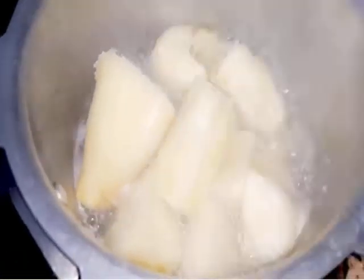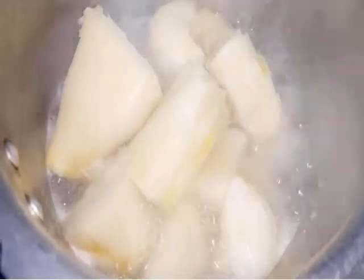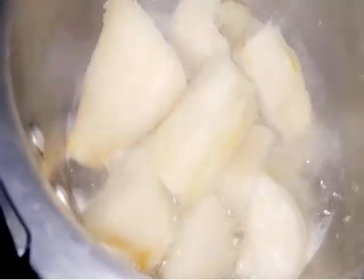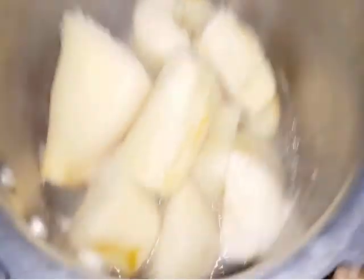After peeling and cleaning the cassavas, put water in a pan, add some salt, put your cassavas in, and start boiling on the fire. They should not take long because you are not supposed to overheat them — they are supposed to be well done.